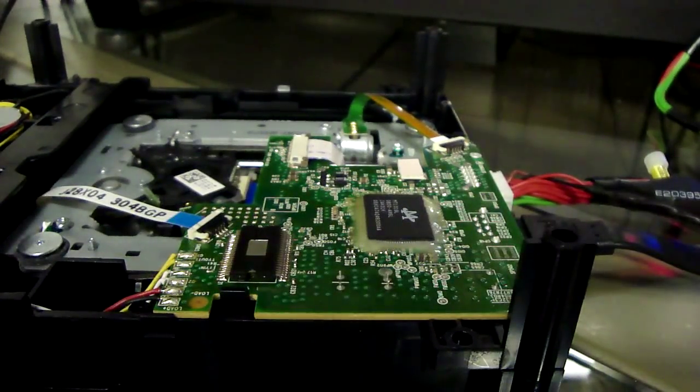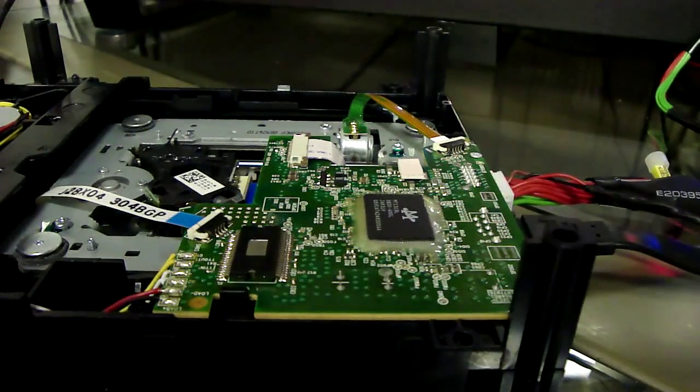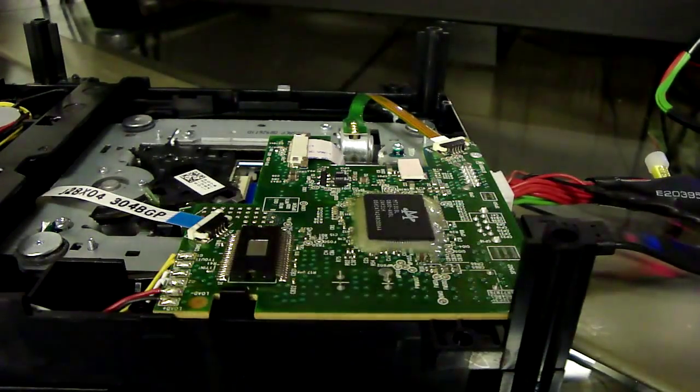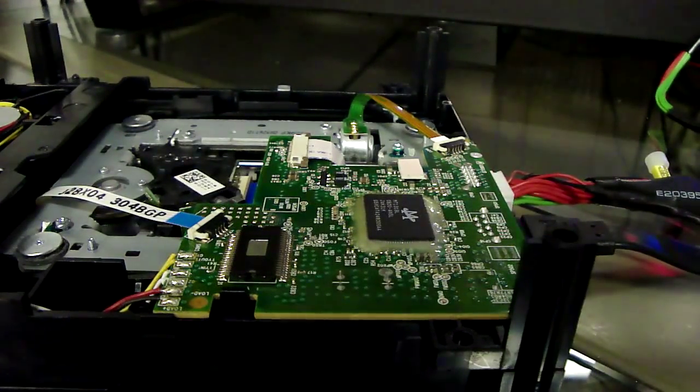Hello there. Today I'm going to show you how to flash a LiteOn drive for an Xbox 360. This is the drive that comes in the older fat model.